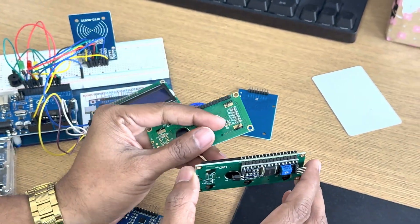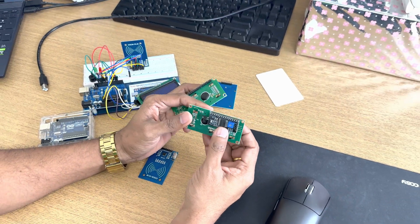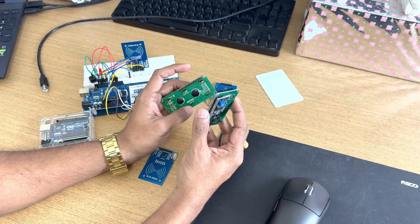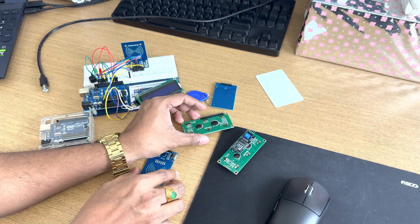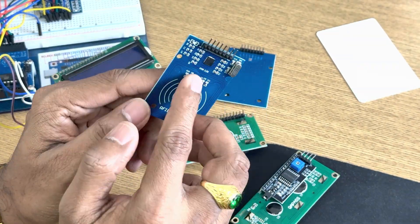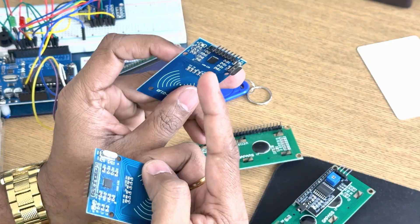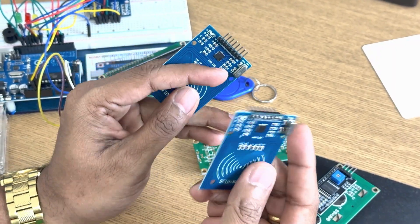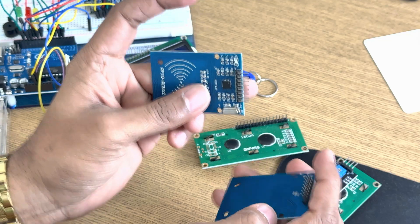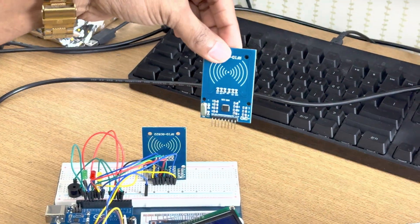Sometimes you need to solder. If you solder this I2C module onto the pins, you will get the LCD like this. Similarly for the RFID, you have to solder it as well. You have two choices: either you can solder it flat or you can solder it standing. I prefer soldering it so that it stands straight.